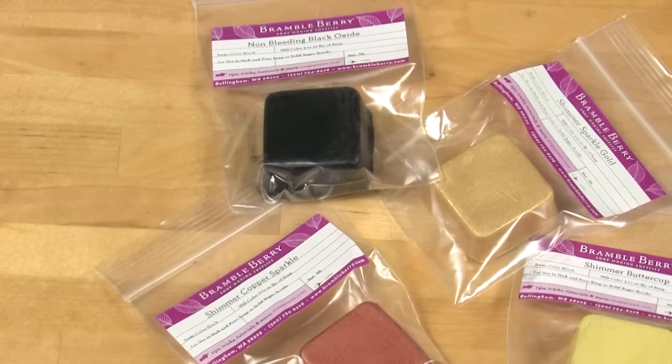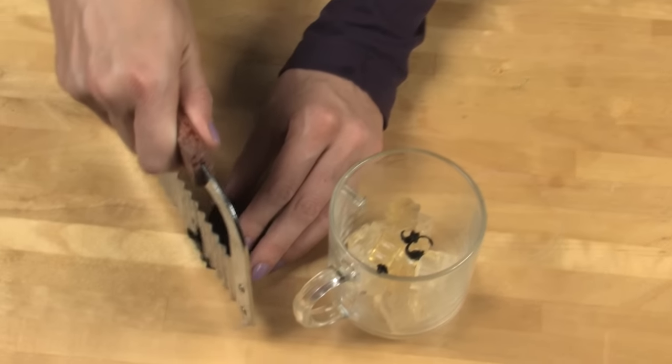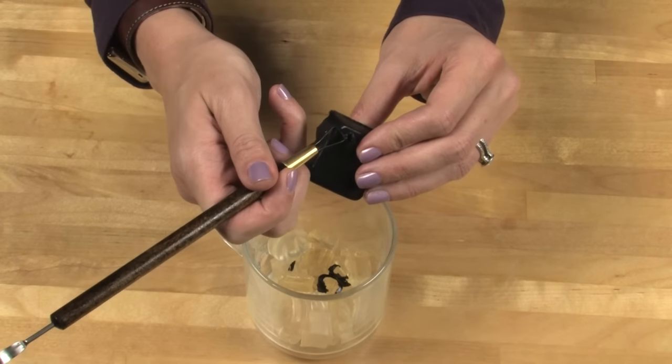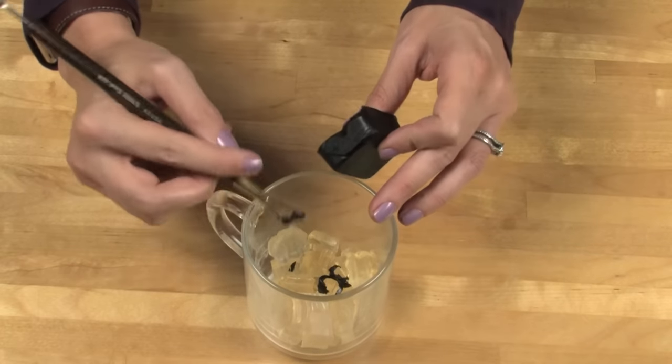Use just a little of the black oxide color block in this container before you start to melt it. You can either do that by chopping just a little bit off or using the scraper tool to make it even smaller. I'm using about an eighth to a sixteenth of the entire block.